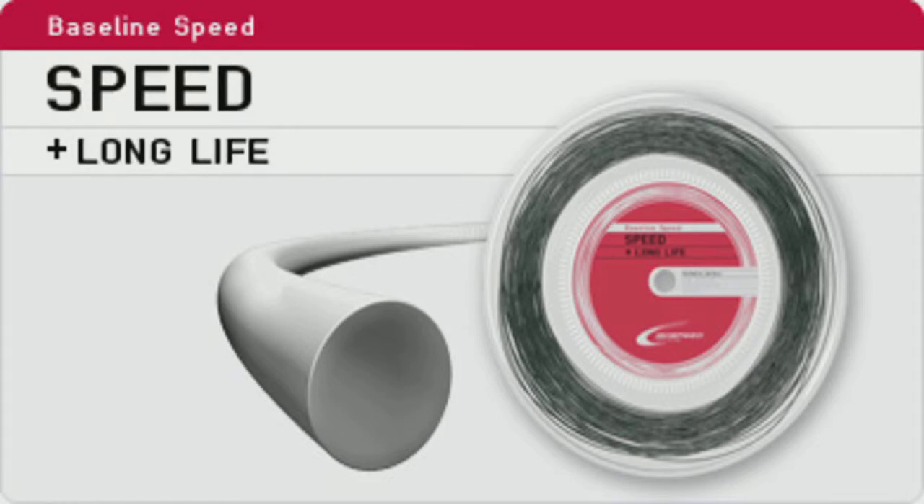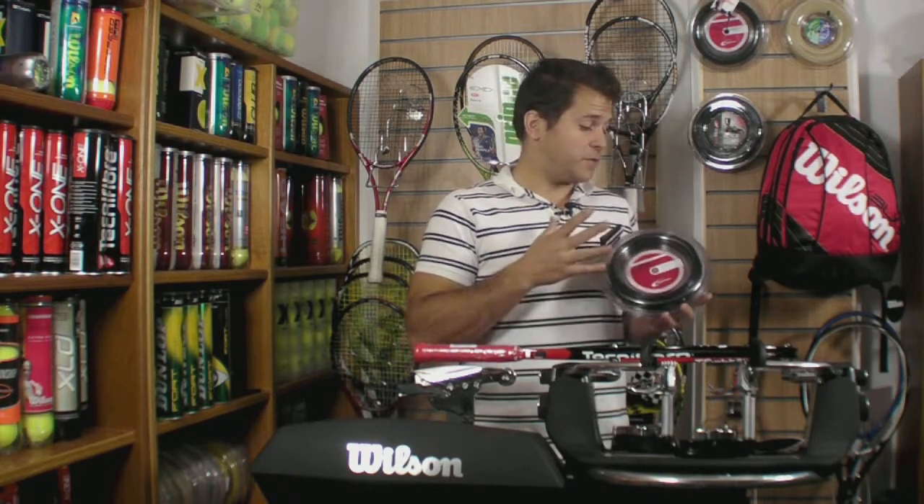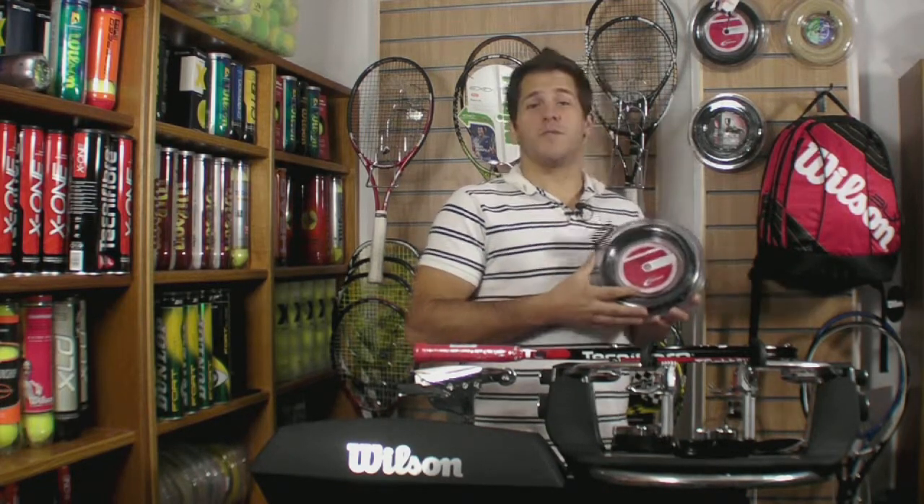Baseline Speed is a smooth string. It's designed for power from the baseline and extra durability. If you're looking for that kind of string and you like Isospeed strings, then any of the baseline range is good to check out. And if you want a smooth version, this is the one for you.